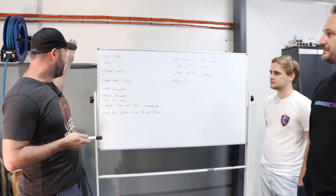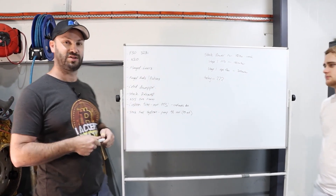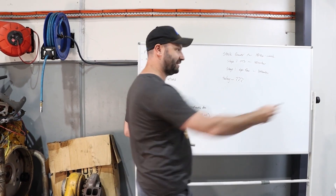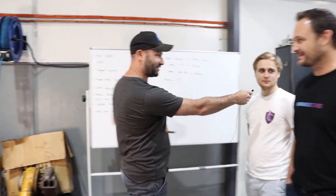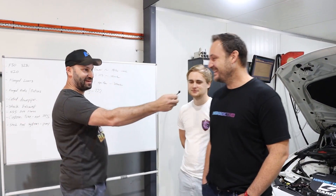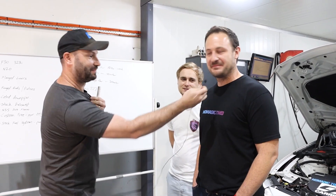We'll talk about the specs of the car and briefly why we had the delays, and then we'll move into the tuning side. I'll quickly introduce Harry here — he's Harry from Novarty Tuned — and this is Ken, the owner of the car. Ken's looking for some good results today.